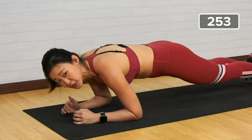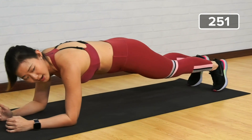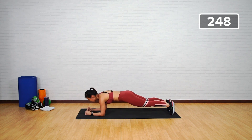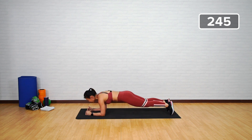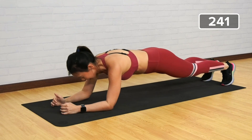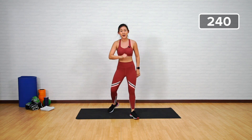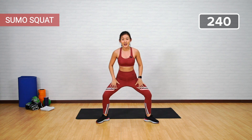Remember to breathe throughout the entire workout. Halfway there — strong core. Feel your body shaking — last five more, last two, and one. Very good. Straight back up — next is sumo squat.